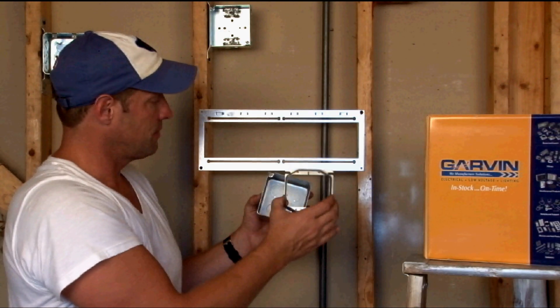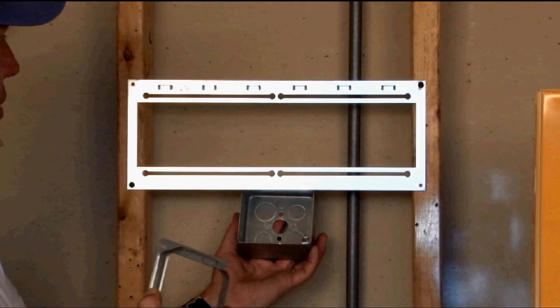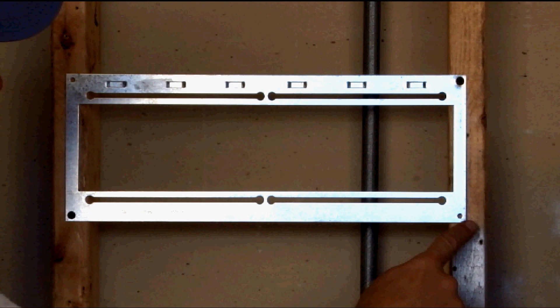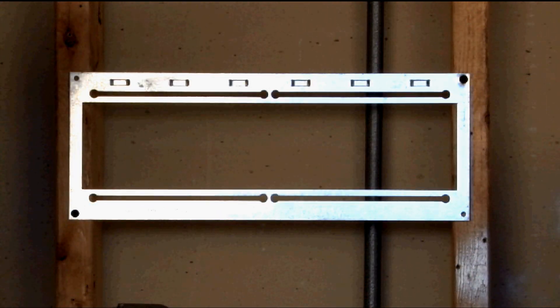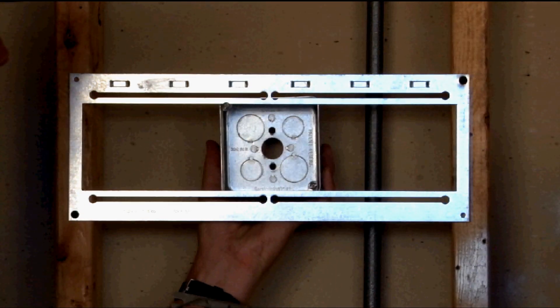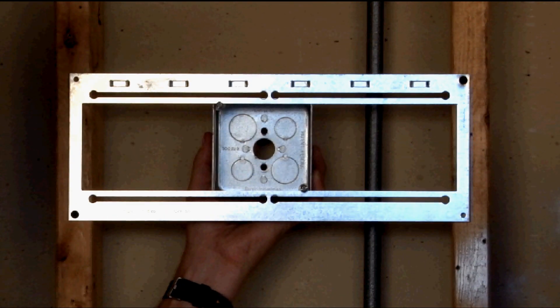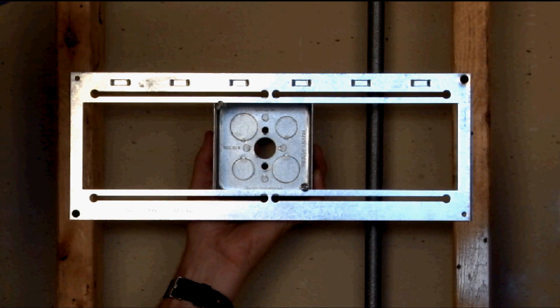The way it works is like this: you simply remove the 4 inch square box after installing the bracket, which screws right to the wood or metal stud. The box then slides behind the bracket. As you can see, the screws on the box mount tightly against the bracket.